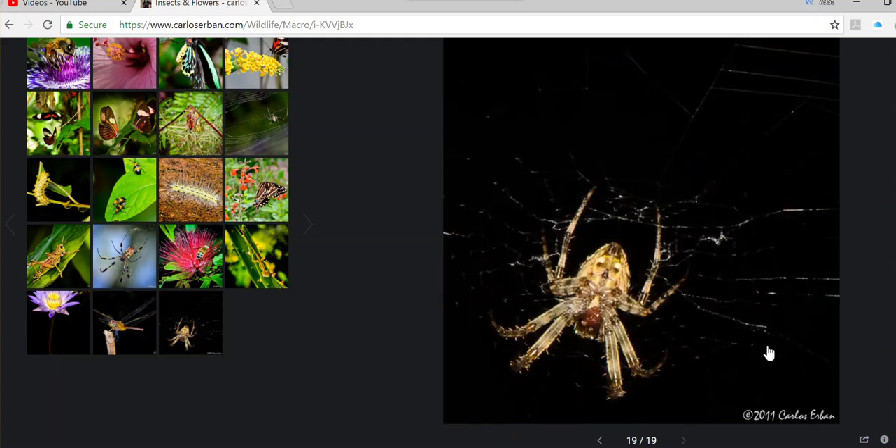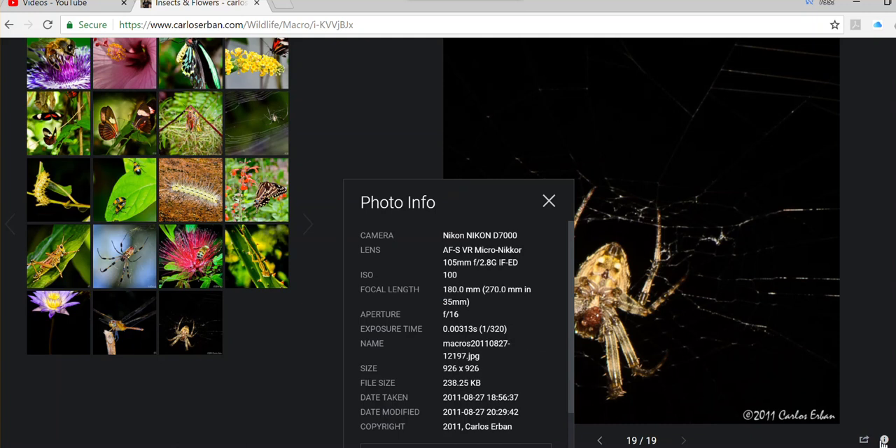The beauty of macros is that sometimes you see things you wouldn't normally see with the naked eye. Here's something interesting: the Nikkor 105mm can actually accept the 1.7x or 1.4x teleconverter, which doesn't work on most lenses — only professional lenses.